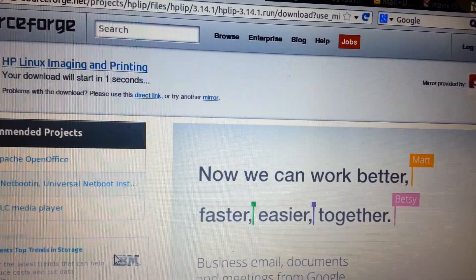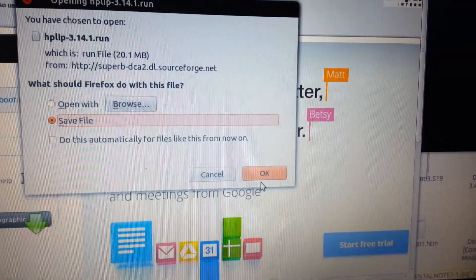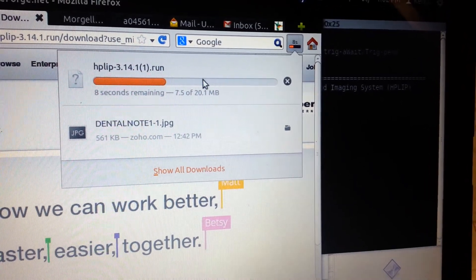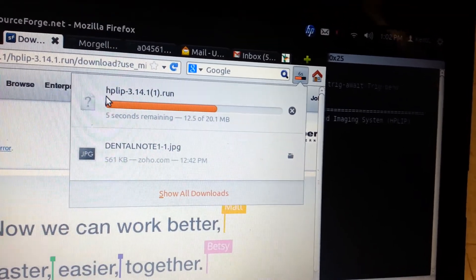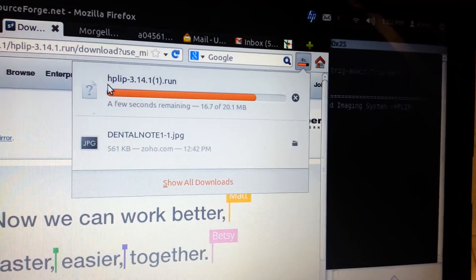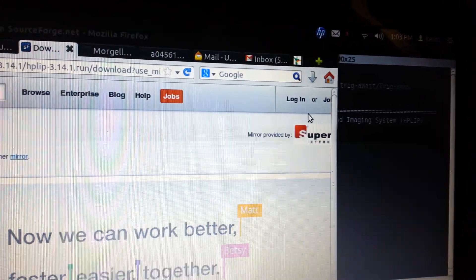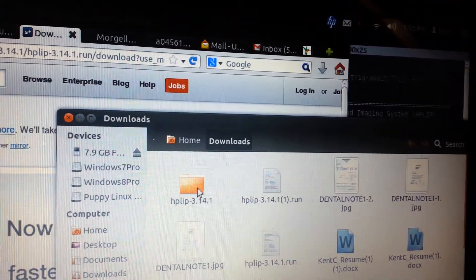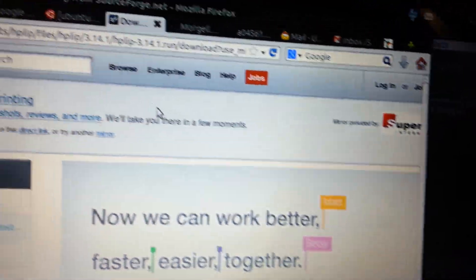So I actually went here first — like that — which brought me here. Then I saved it like this. And you can see it's already done. So you can see there's the download link.